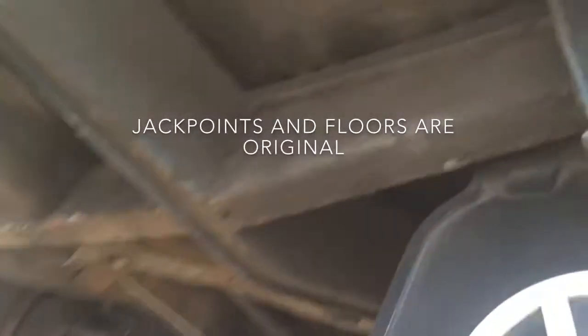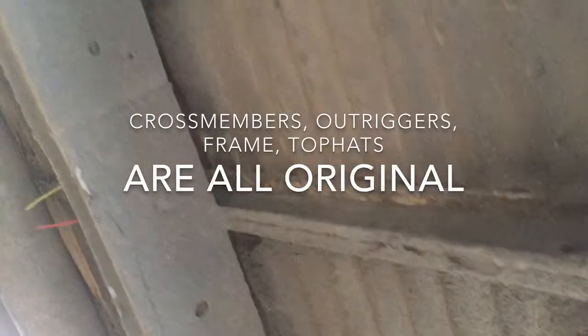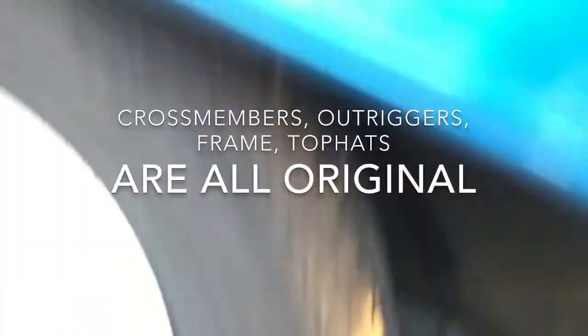I'm going to scoot around to the passenger side and do the same thing on the cargo door side. Checkpoints: floors, frame rail, cross members, top hats, outriggers, jack plates. And now we'll go up and do a walk around at the gutter.